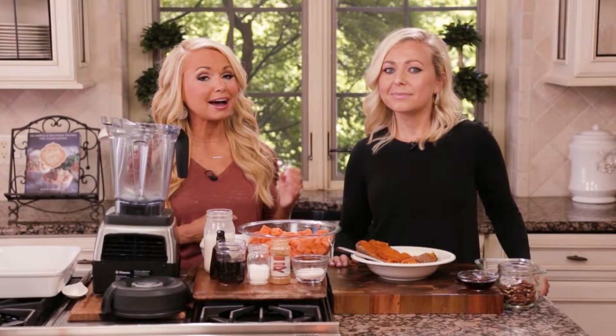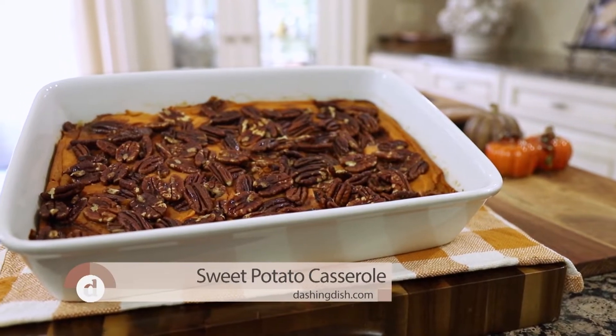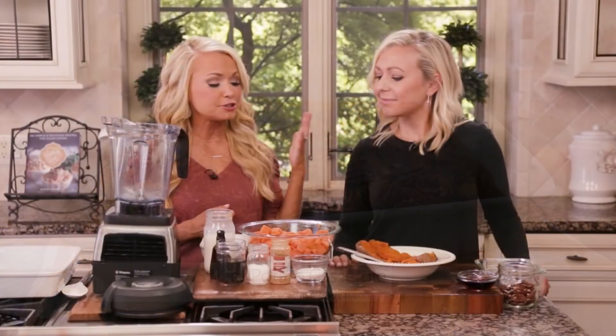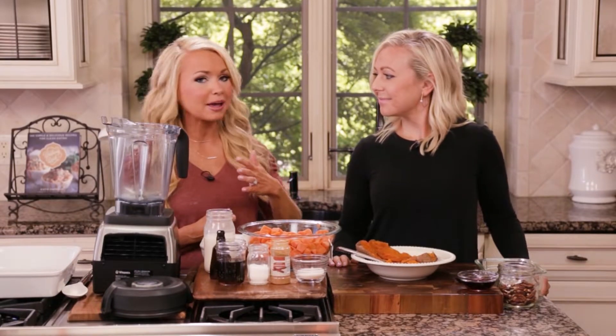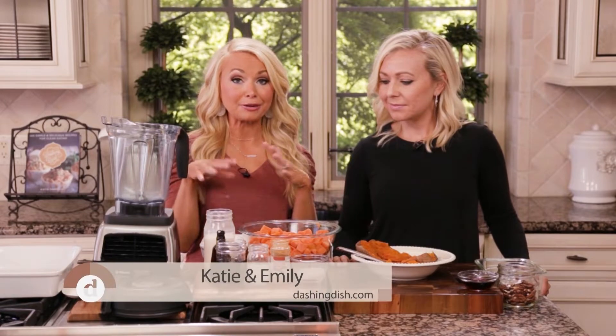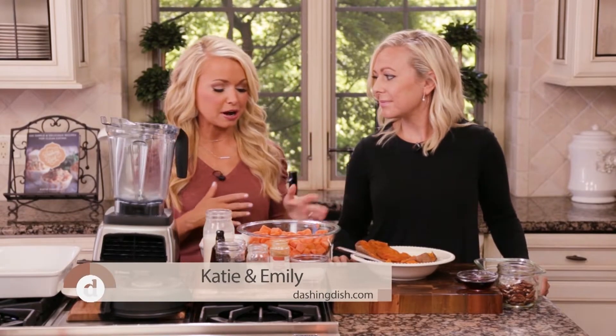Today we're making a healthy version of sweet potato casserole. My sous chef Emily is here in the kitchen with me — she's always here whenever we make our Thanksgiving side dishes. My family's almost here and they're gonna be hungry, so she's gonna help me finish up.